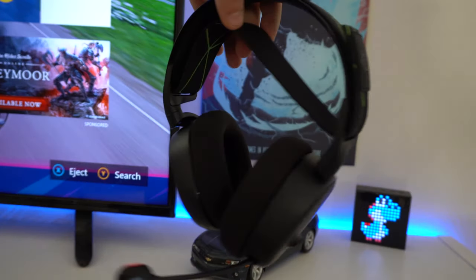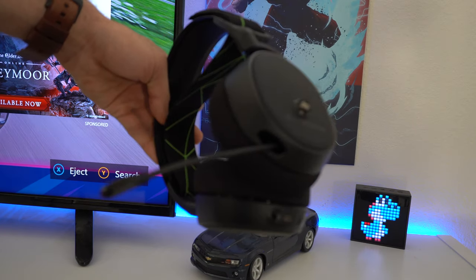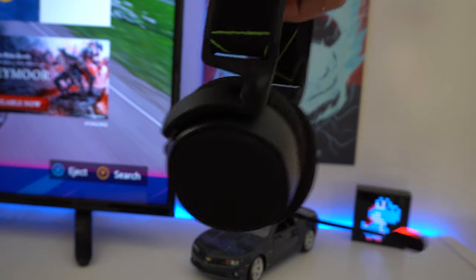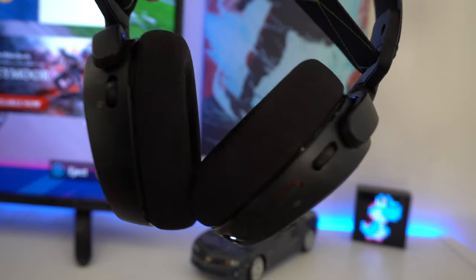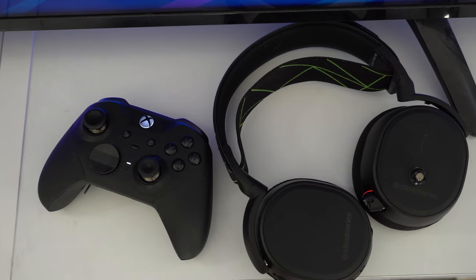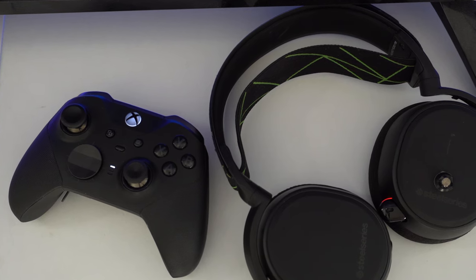Brand new, these headsets retail for $199, and during holidays you could literally find them on sale. What makes the SteelSeries so different compared to other gaming headsets on the market is that these have the same wireless hardware that Xbox controllers use, so they connect the exact same way as an Xbox controller. They also have a separate Bluetooth connection so they can connect via Bluetooth across any supported Bluetooth device.